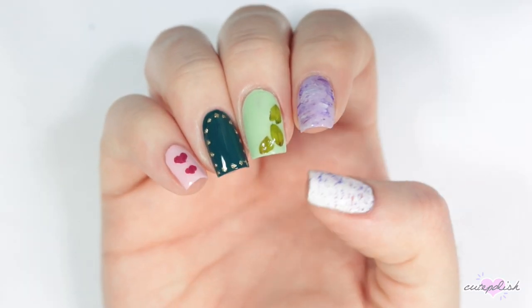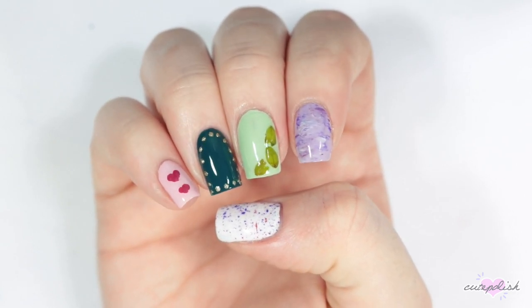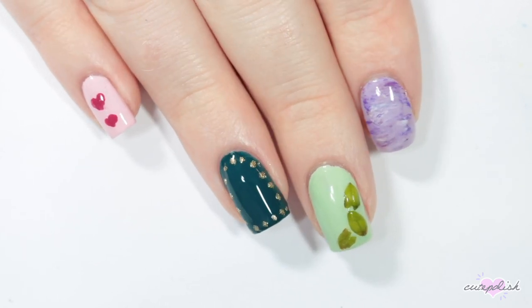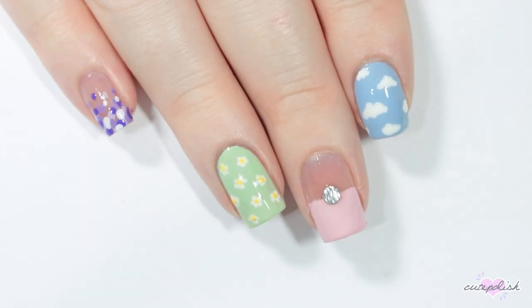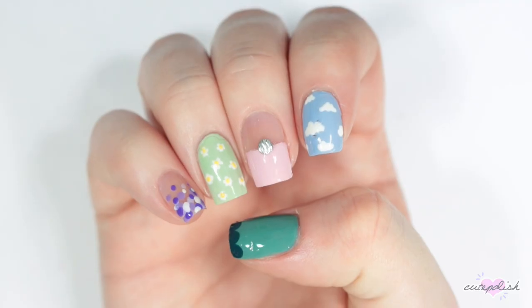And there you have 10 nails using odd household items! We really hope you guys enjoyed this video. If you want to see more from CutePolish, you can click the boxes here, and click the circle here to subscribe to CutePolish for a new video every week. You can also subscribe to my personal nail art channel by clicking the circle here.